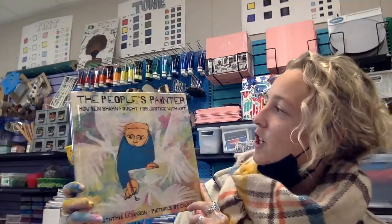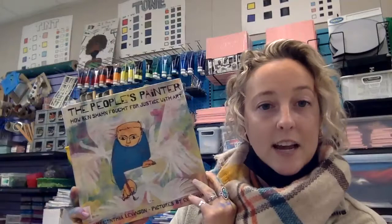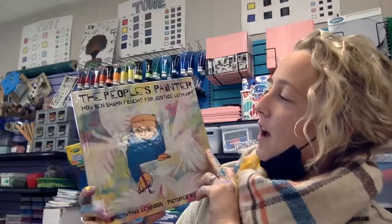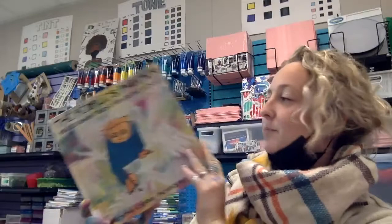Hi guys, it's Miss Meyers. I'm a middle school art teacher and today I'm going to be reading this book for you. It's called The People's Painter: How Ben Shahn Fought for Justice with Art, by Cynthia Levinson, pictures by Evan Turk. I really enjoyed this author's illustrations. While you're watching as I am reading, I want you to look at his different illustrations and the fact that he is a multimedia artist. He uses an array of paint, oil pastel, looks like some ink, as well as collage and other lithograph pieces that all sort of come together to make his really unique and memorable illustrations. I really enjoyed this book and I hope you guys do too.